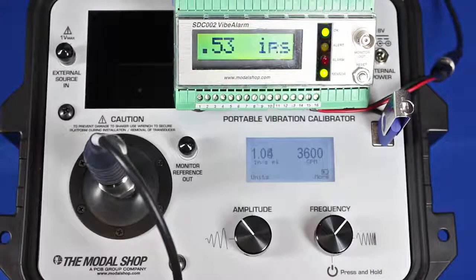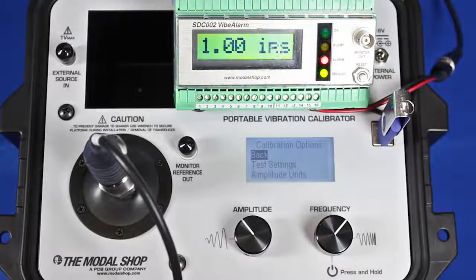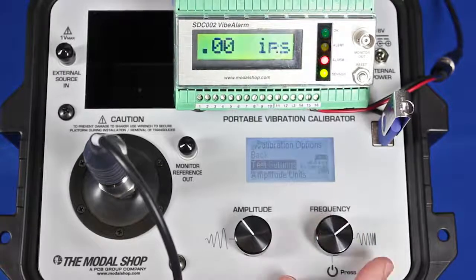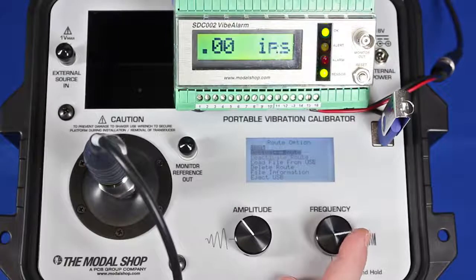So I was just able to run through a six-point test very quickly with six clicks of the frequency dial: 0.25 at 1800, 0.55 at 1800, 1.05 at 1800, and then all those same amplitudes at 3600 — 0.25, 0.55, and 1.05. The shaker automatically settles in.